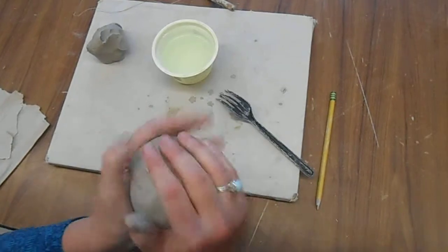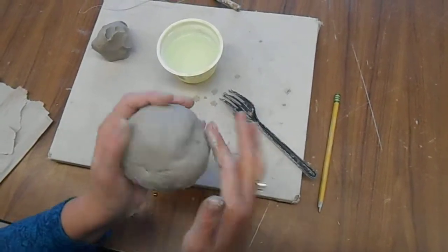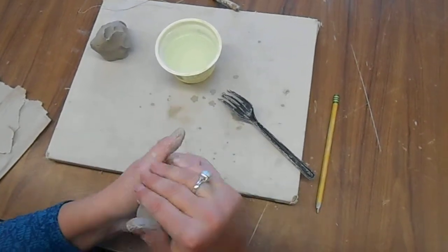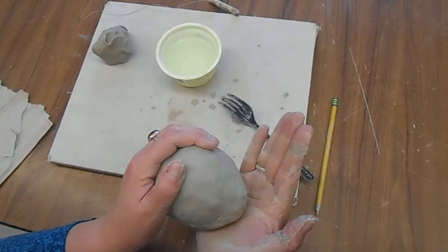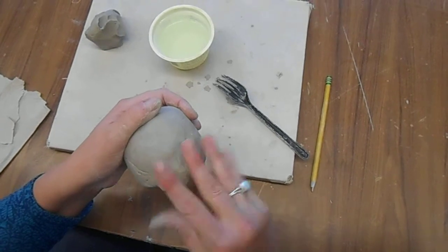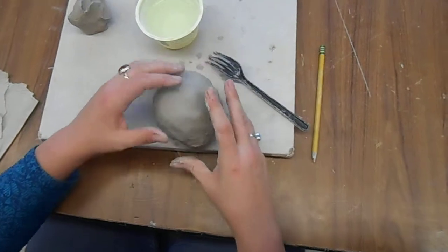Then you can make it rounder or whatever shape you want to make it into. At this point you'd be adding things to it. So let's say you wanted to make this into a rabbit — you could change the shape of the front of the face. I'm just using the palm of my hand to squeeze it, not my fingers, because the fingers will indent the clay. And kind of deciding where my nose wants to go.